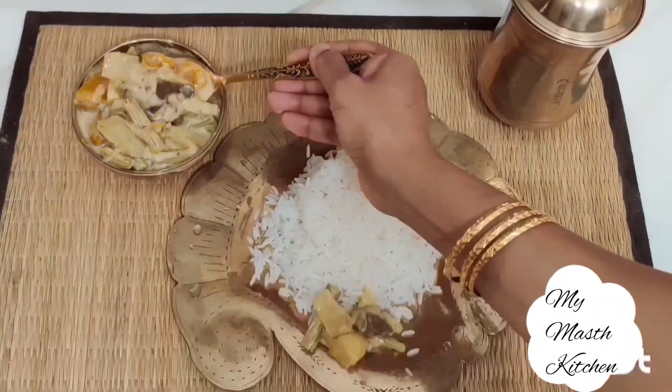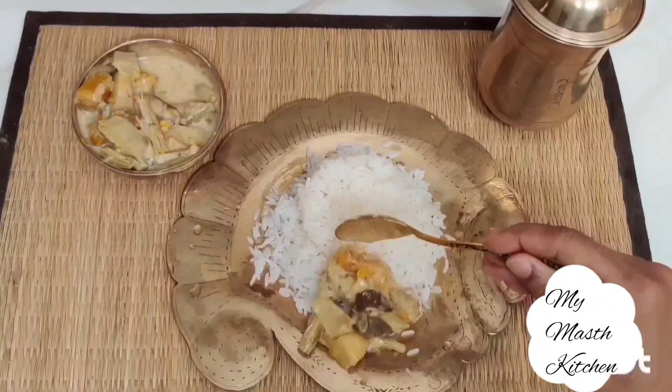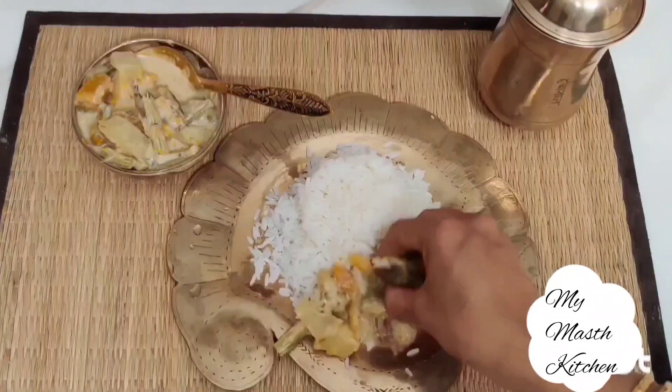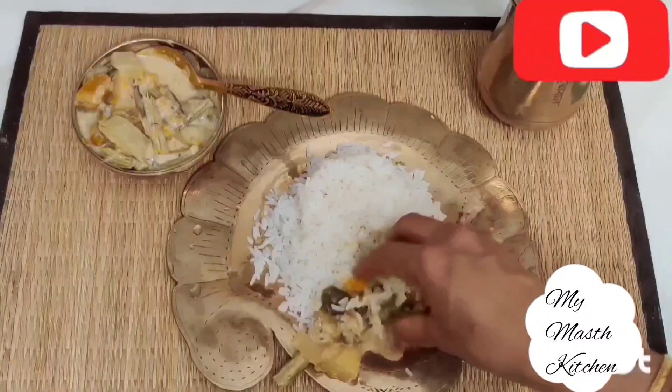So friends, this is my today's recipe. You must try it in your kitchen and if you like it then please like, share and subscribe to my channel, and do not forget to press the bell icon. Thank you so much for visiting my Mask Kitchen.